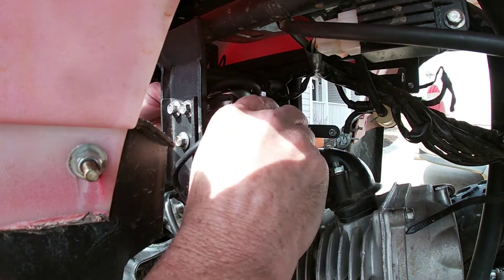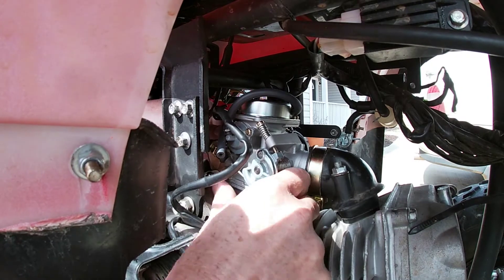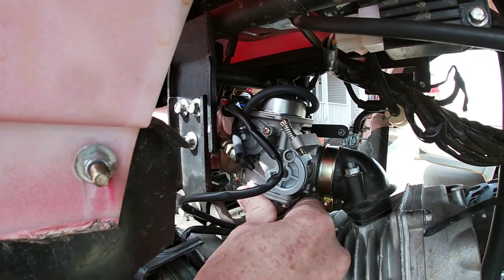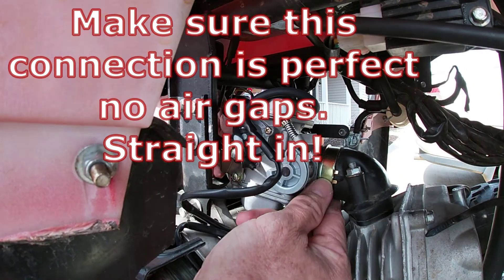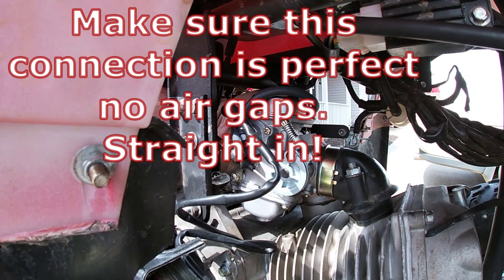Now we will put this underneath there — this can be a tight fit. Pop it in there nice and good. You can kind of see there's a little locking mechanism on there. I don't think that's real important, but you just never know.